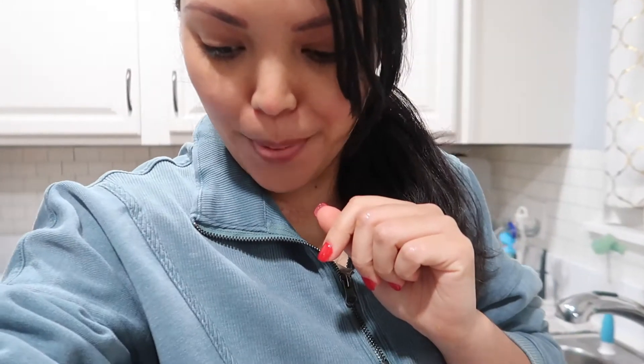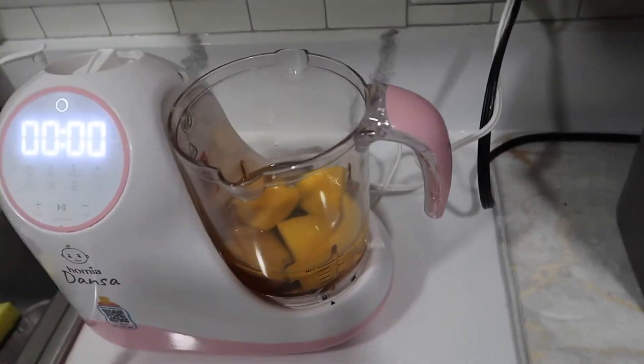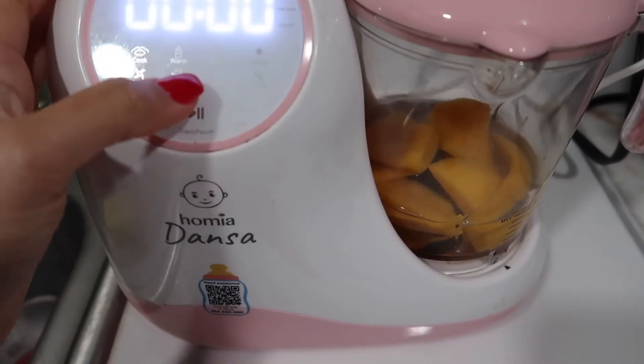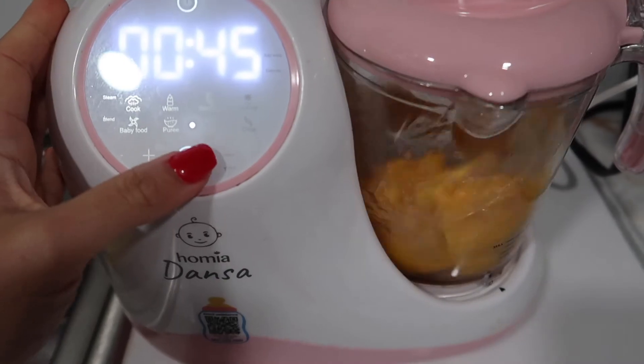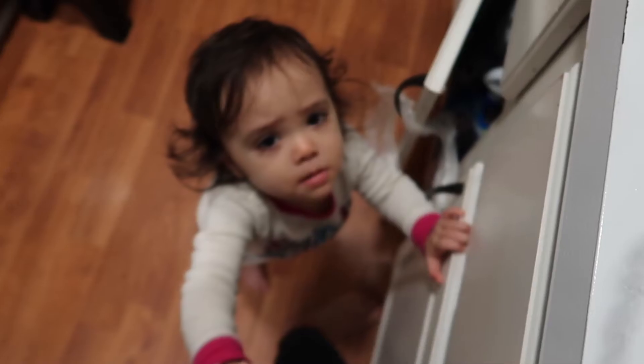My little helper! Hi! I'm making you some juice. Alright so I turn it on and I better cover this up — I added water from a cup into the chamber.